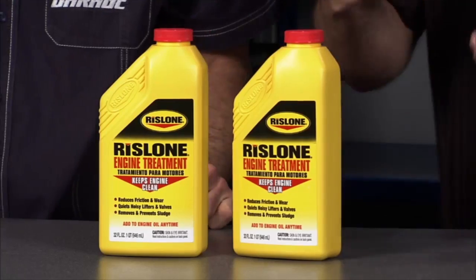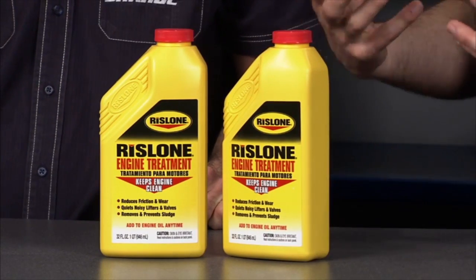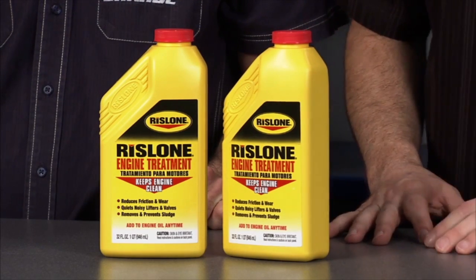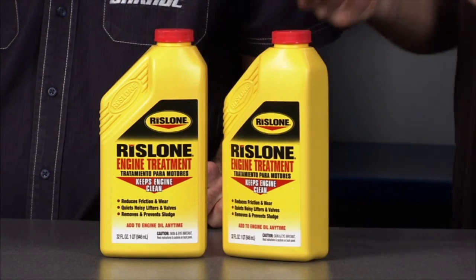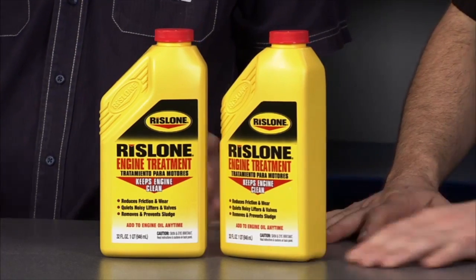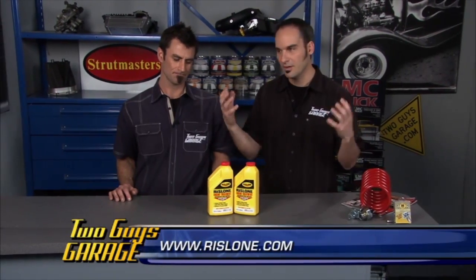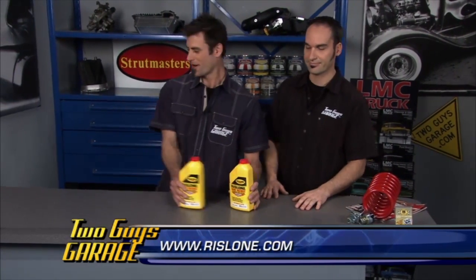Next product we've got is from Rislone — this is their engine treatment. It's a high-quality penetrating oil that goes in with your existing oil. It helps break down sludges and varnishes on piston rings and valve seats, lifting those areas up slowly. Over time it'll lift it up, suspend it in the oil, and let it get sucked out into the filter. Easy to put in — just add it right in with your engine oil. It'll help quiet those valves and keep your older engines running a little bit cleaner than they used to. Engine treatment from Rislone. All right, we're out of time — got to get back to work.